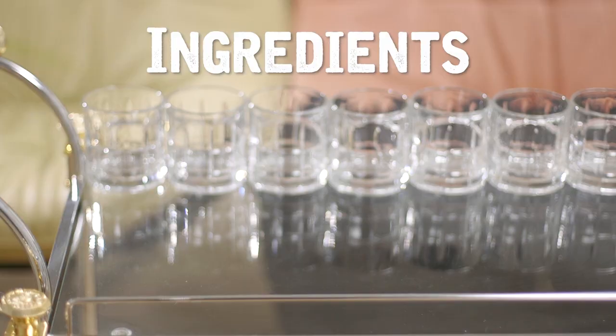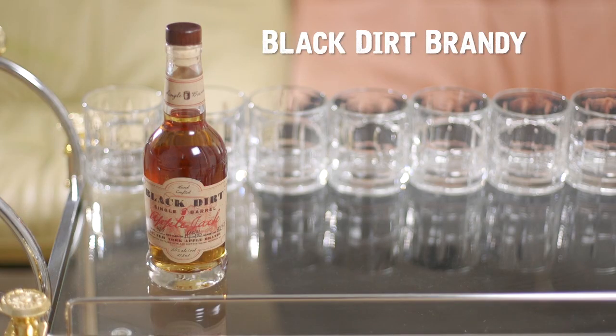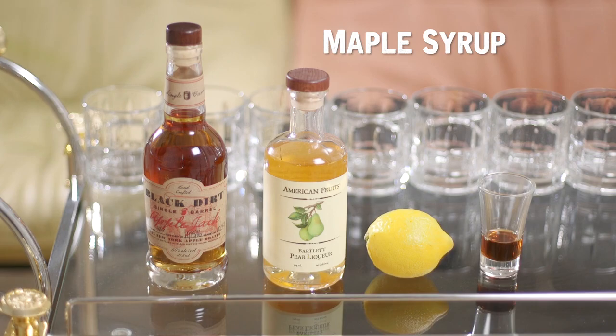The holiday season is here and it's time to give thanks. I have a great cocktail that'll be the ultimate complement to your Thanksgiving meal. For this recipe you will need — let's make it happen.